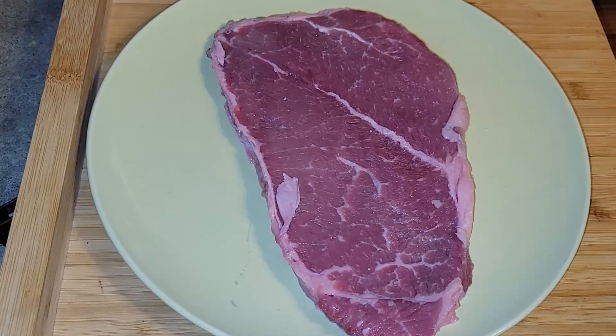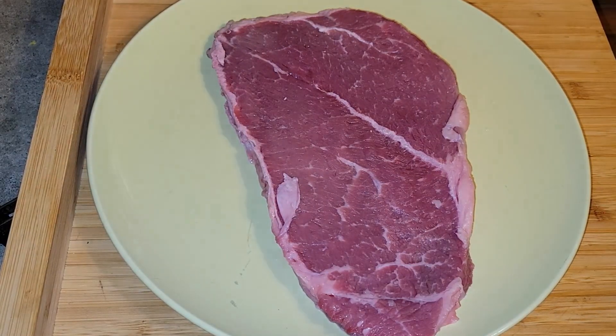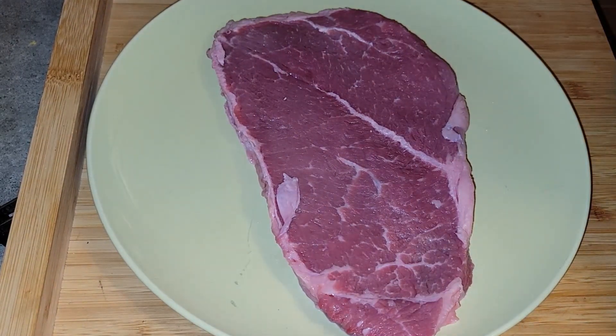Hi guys, it's your Low Carb Queen here. Thank you so much for stopping by, thank you to my new viewers — I'm glad that you're liking some of the videos I'm putting out and I hope you stick around and subscribe. Also thank you to the new subscribers. Today I'm cooking a ribeye steak, which is one of my favorite cuts, in the air fryer.